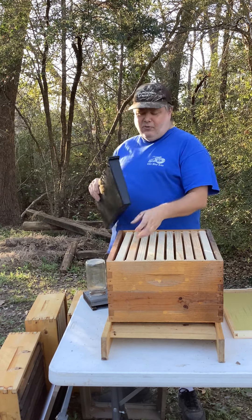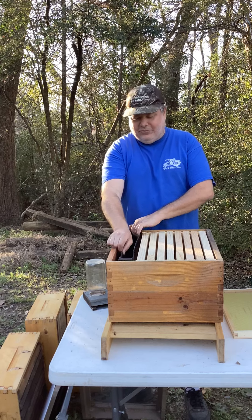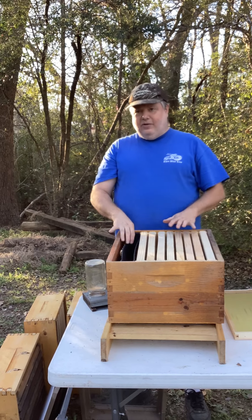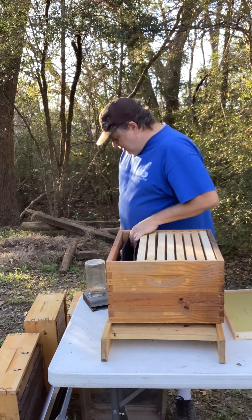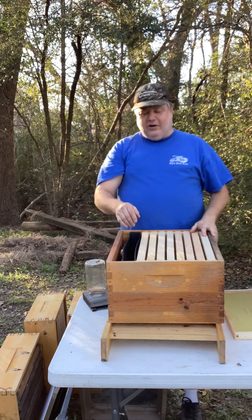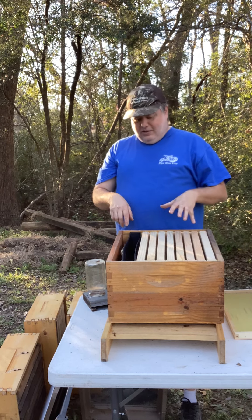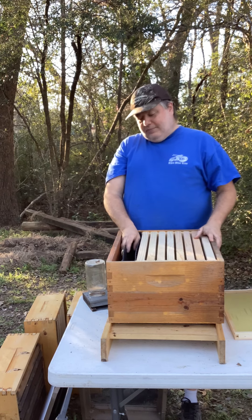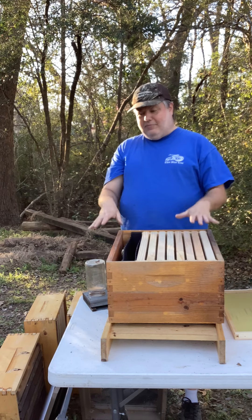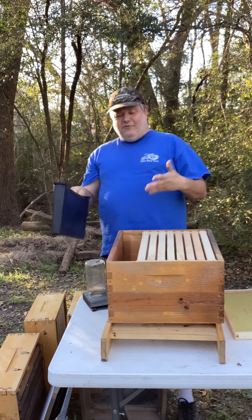This is a frame board feeder. It takes up the space of two frames, but if you put it here and fill that with sugar water, that will last pretty much a week. When you do this, you usually want to take a handful of leaves, twigs, and stuff, and just throw it in there. That gives the bees something to float on — if they fall in the water, they will not drown because they'll have something to float on.